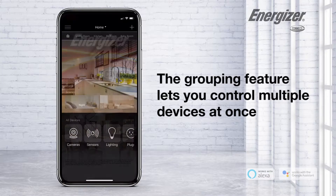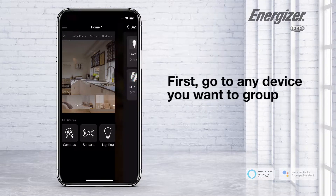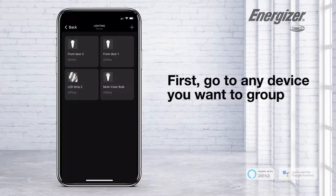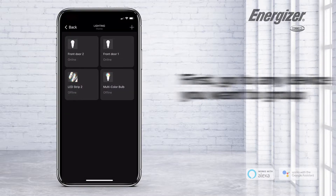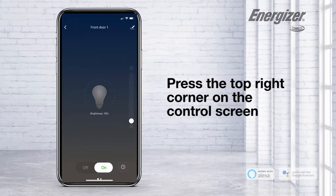The grouping feature lets you control multiple devices at once. First, go to any device you want to group. Press the top right corner on the control screen.